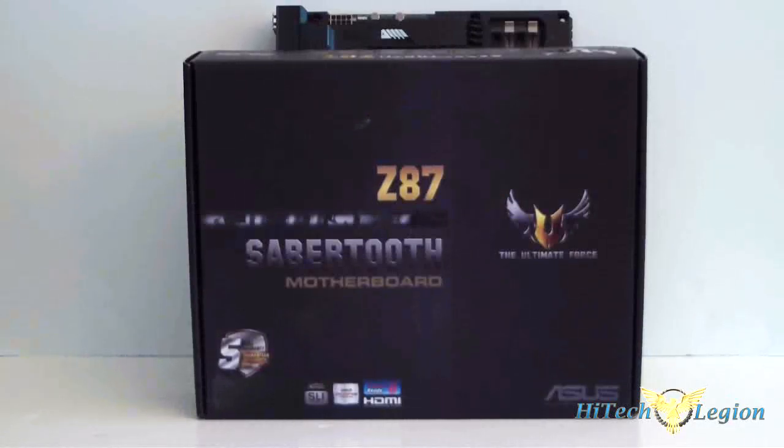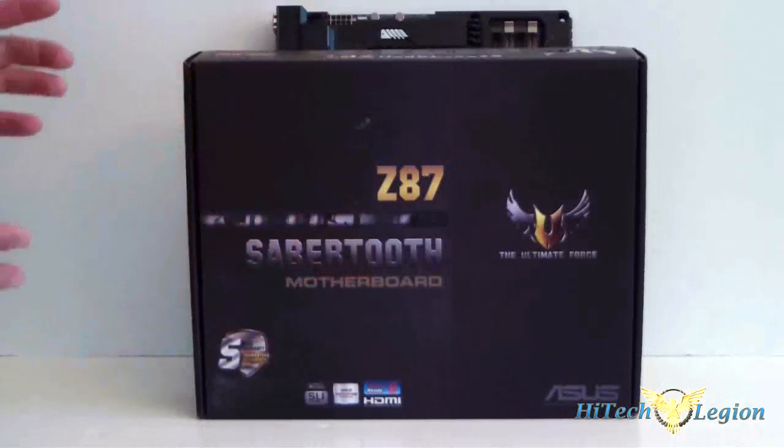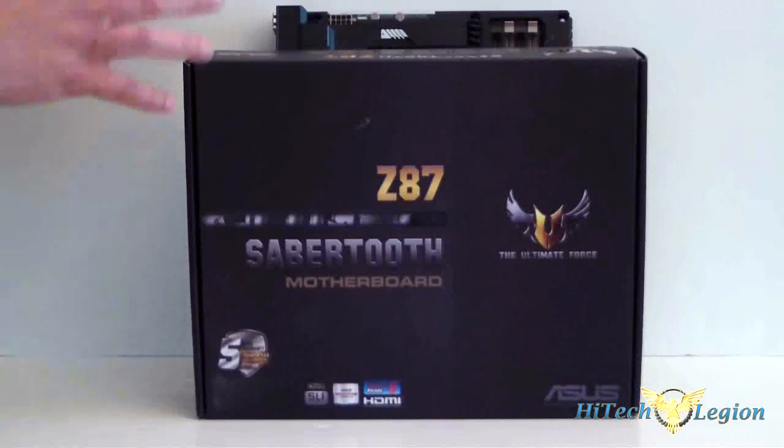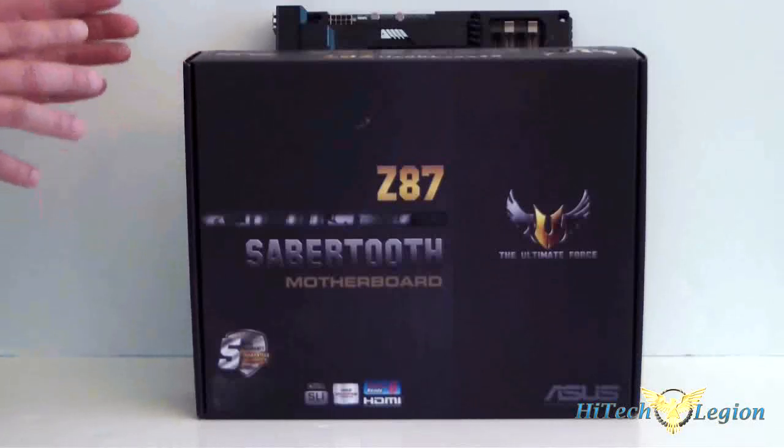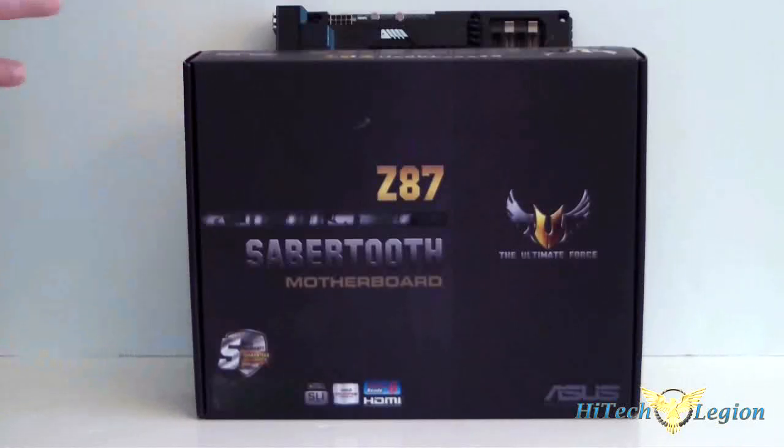Let's take a look at the ASUS Z87 Sabertooth Motherboard. This is their TUF line. You get a five-year warranty with this board. It is the ultimate force, as they say. This is one of the best protected and best made motherboards on the market. It is built for reliability.